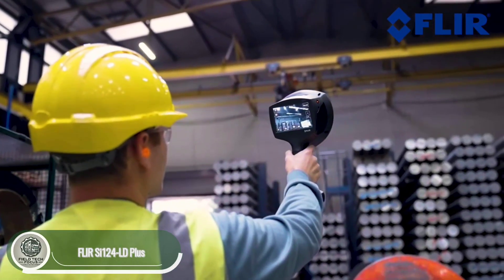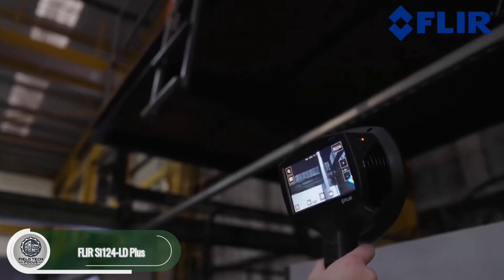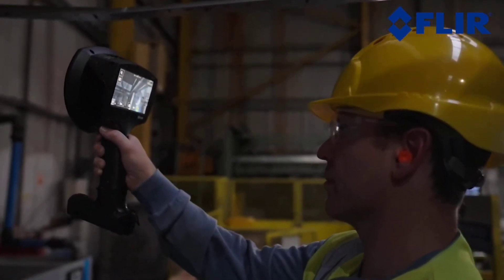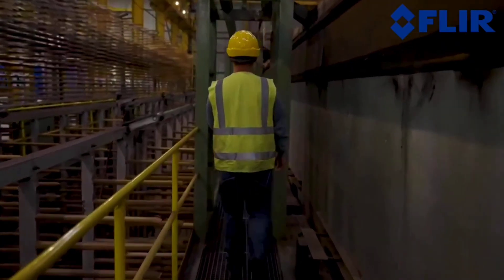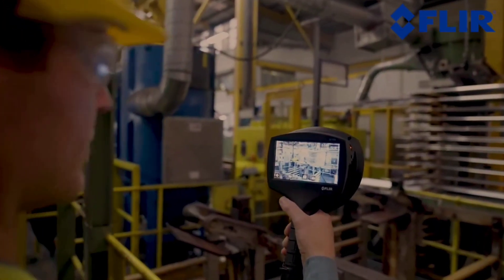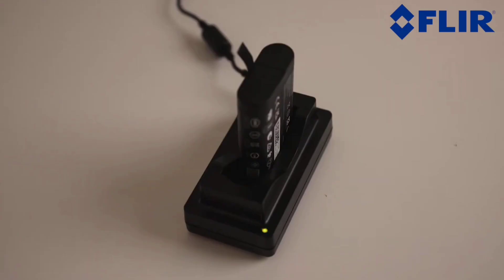This device is an acoustic imaging camera designed to help you visualize sound. It simplifies tasks like detecting gas leaks and identifying corona discharge. Just walk around the area you want to inspect and the camera's microphones pick up sounds in the 2 to 65 kilohertz range, displaying the results on screen.